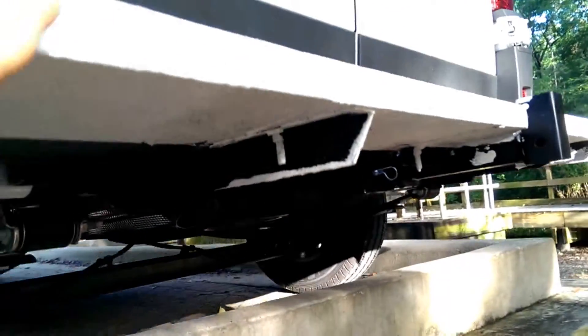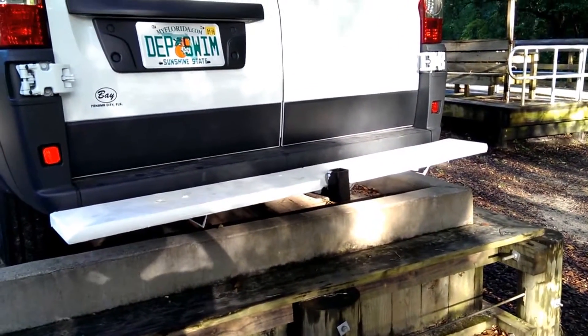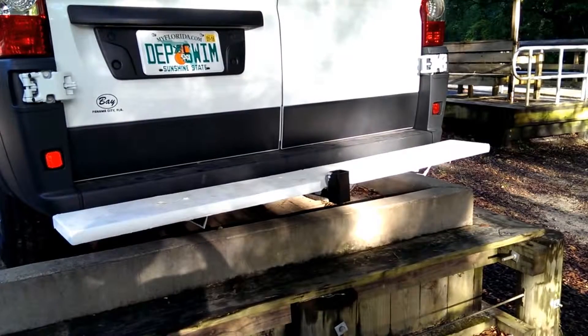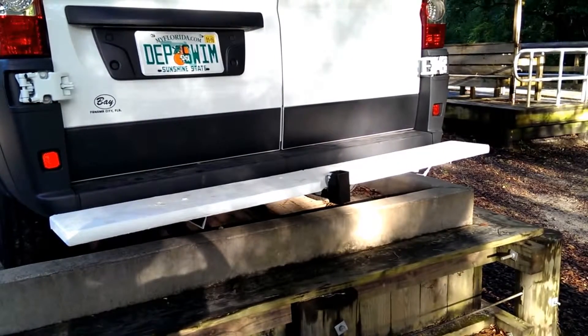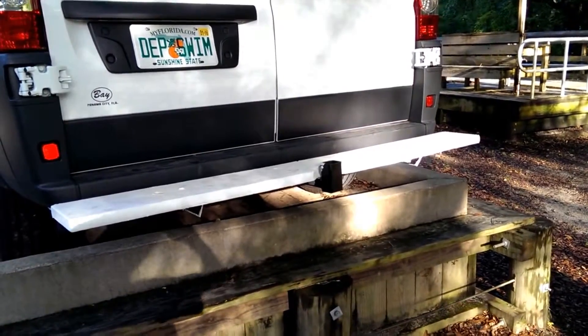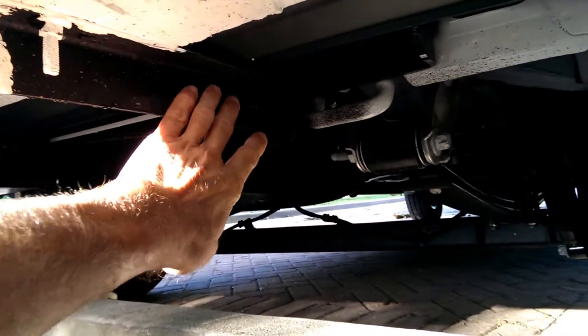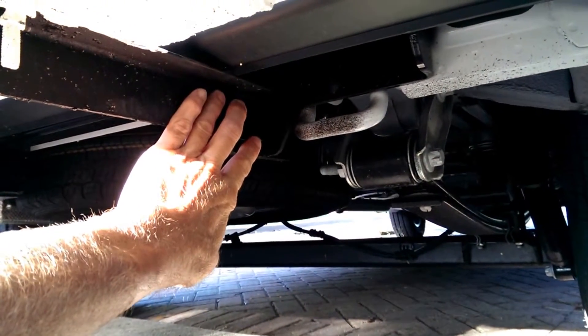That way I could use it as a step bumper, as a protection bumper, and also I could tow behind a trailer. On the right side, the same L-channel bracket is attached to the existing bolts.